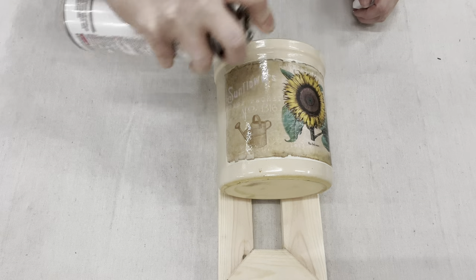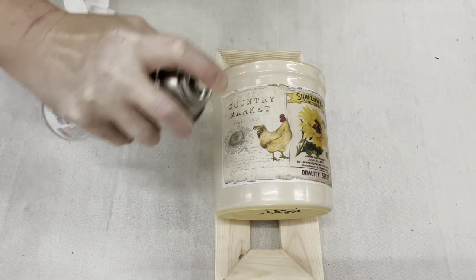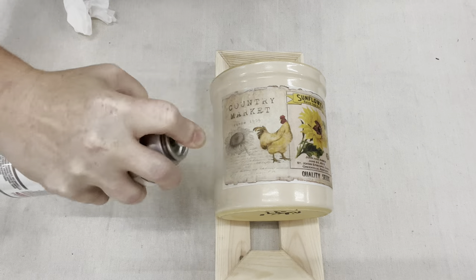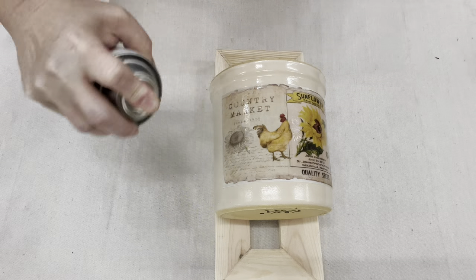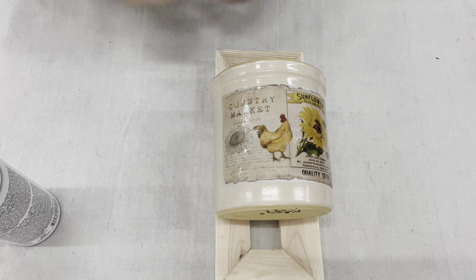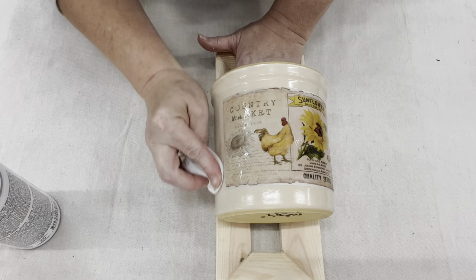I just wanted this to be a little bit more watertight, just in case somebody uses this for a vase or something. I do have a bottle of the water food-safe Mod Podge, but for some reason I always forget to grab that one.